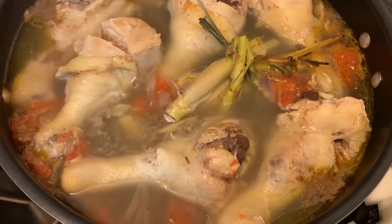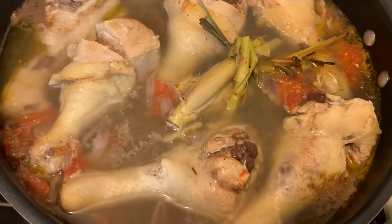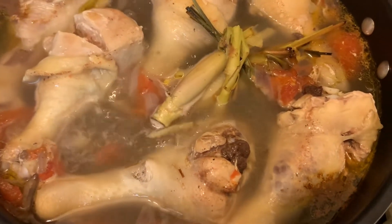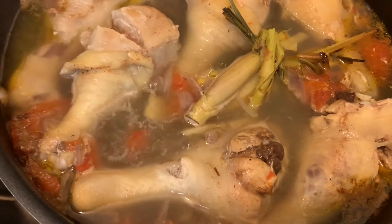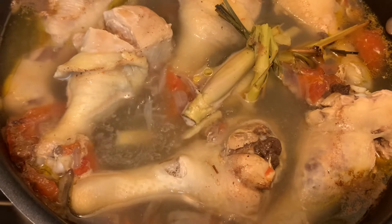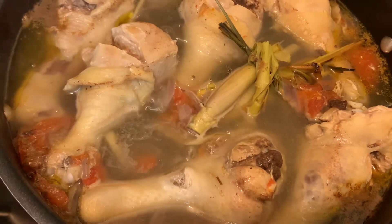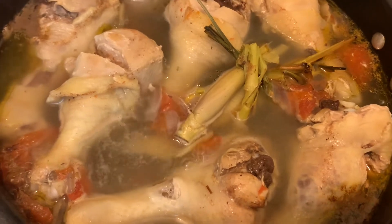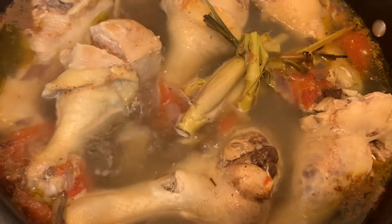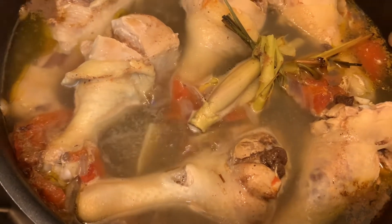I am cooking chicken soup. The seasoning I put is: I stir-fry the onions, garlic, and tomatoes, then put the chicken and add water for the soup. I am gonna make chicken soup, but we call it in the Philippines Tinolang Manok.